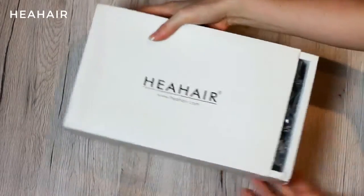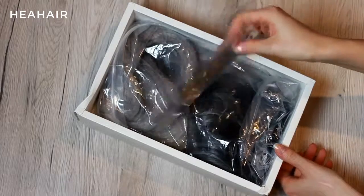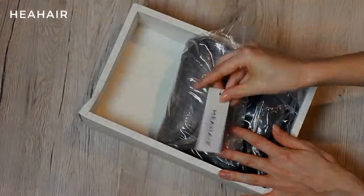I ordered a 22-inch long lace front wig, which arrived in this box. They also sent a package with two stocking caps with every order. Let's take a closer look at my new wig.